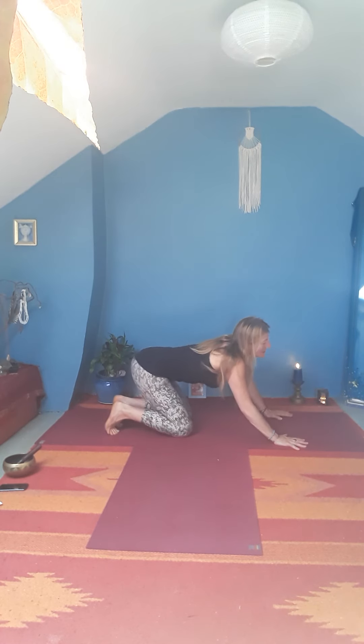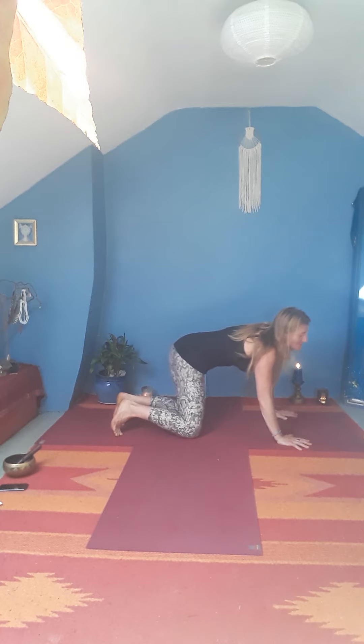Come back through to centre and circle — shoulders around wrists and hips around knees. Nice fluid movements, feeling into the hips. Then circle the other way.